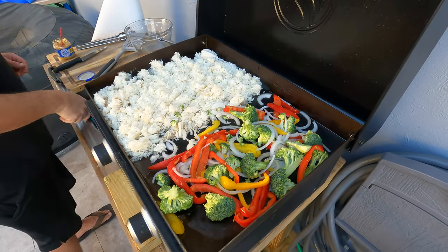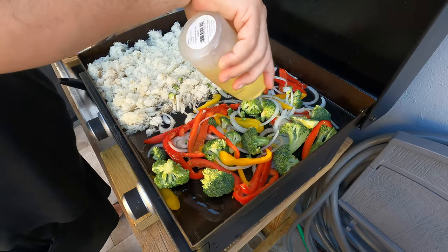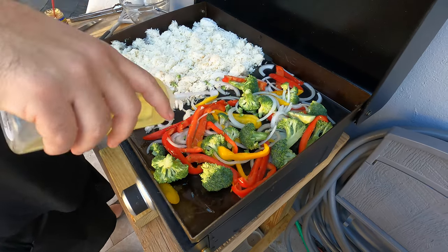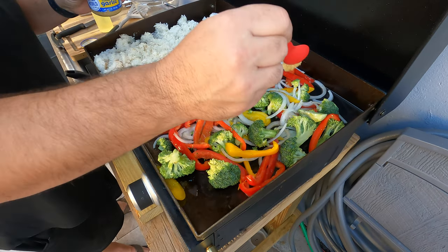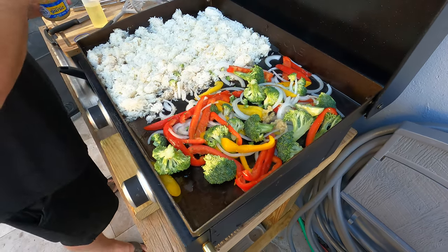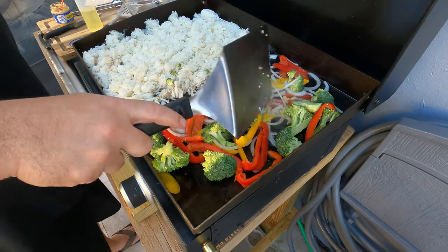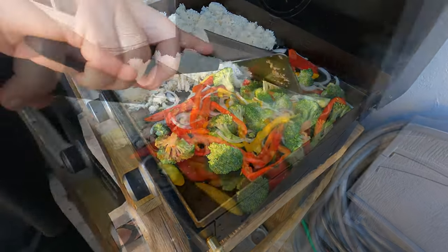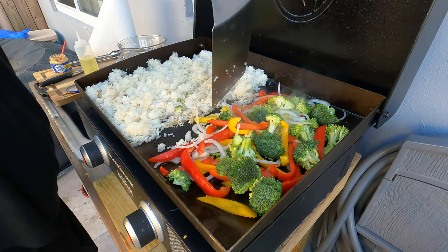So again, I'm going to squirt some more oil. This is just Wesson vegetable oil. A little more garlic. This is my first time doing this — I watched a video. We're going to start messing with the rice a little bit.